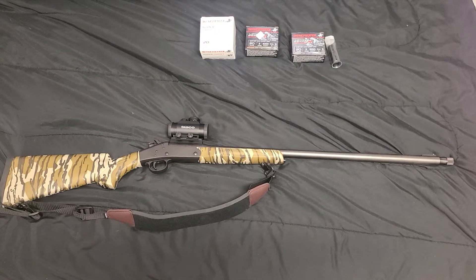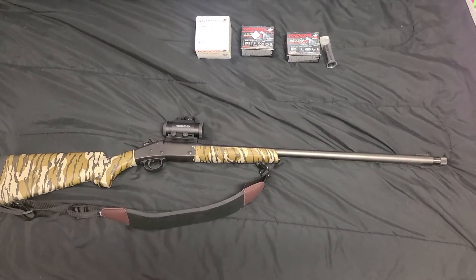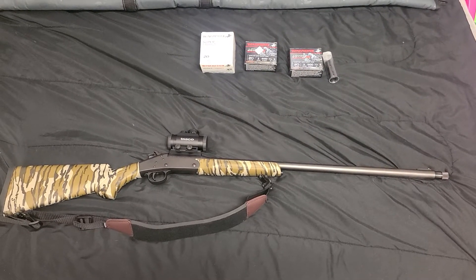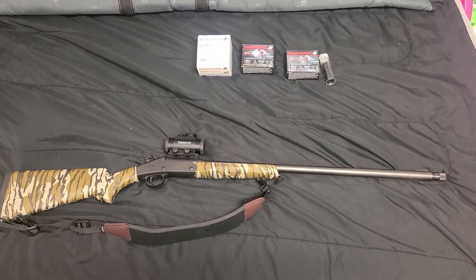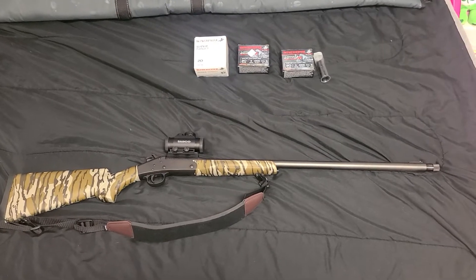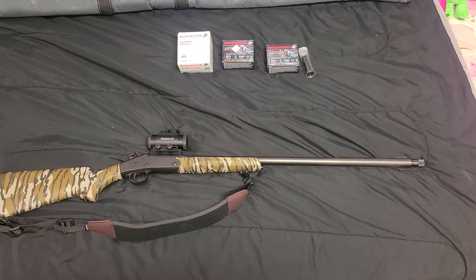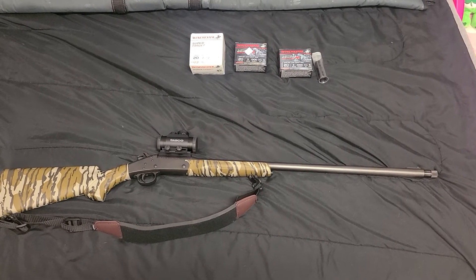I noticed there weren't a lot of videos going over some of the specs on this gun. A lot of the YouTube videos are about the 410 model, which is a really good budget-friendly gun. But I didn't want the 410 — I wanted the 20 gauge. I got this for my kids to use, and I'll probably use it myself this year because I can't find 12 gauge turkey loads under $50 a box.